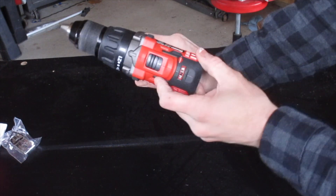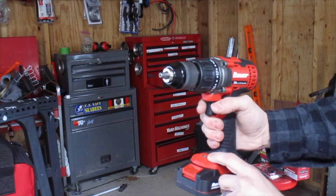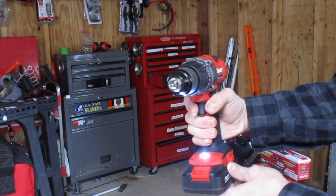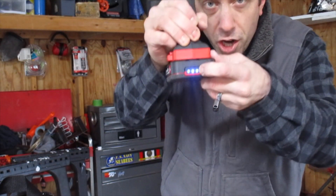You got two speed settings here, one and two. One thing I really like is that the work light is integrated at the bottom of the handle, so it shines straight up into whatever you're working at — pretty nice design there. And standard with most battery power tools, you can check the status of your charge in your battery pack just by pushing a button on the bottom.